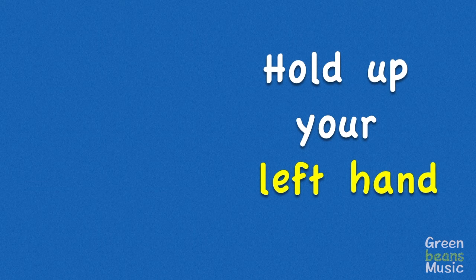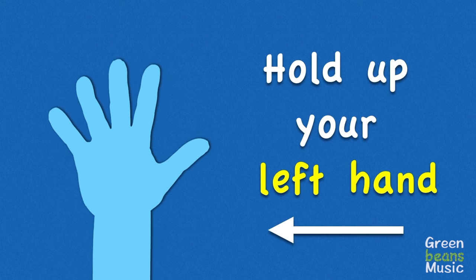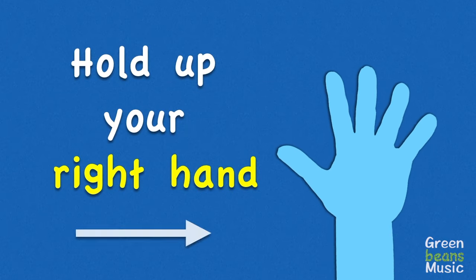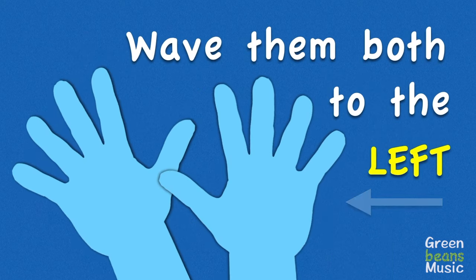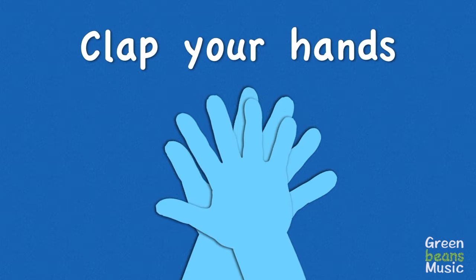Hold up your left hand and wave it in the air. Hold up your right hand and wave it in the air. Wave them both to the left, wave them both to the right. Now clap your hands — that was out of sight.